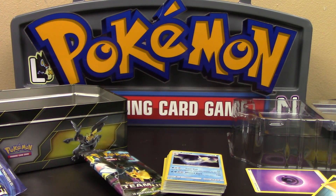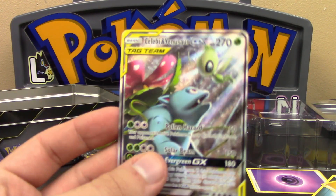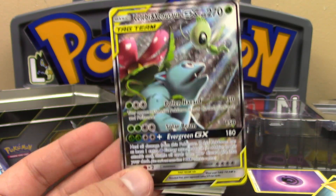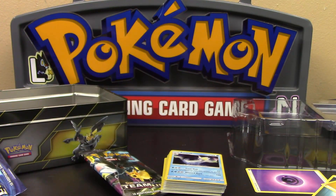All right, guys. If you enjoyed this video, be sure to leave a like, comment, and subscribe if you're new to the channel for more Pokemon content. Keep your eyes peeled for these tins out there, because this is really, really cool. You get really nice artworks of pretty good Team-Up cards. So there's this one, the Eevee Snorlax, the Pikachu Zekrom, and the Gengar Mimikyu — wherever that one is. Hope you all have a fantastic day. See you guys next time, and you all take care.